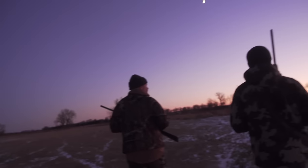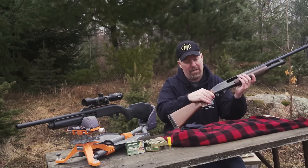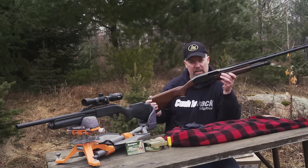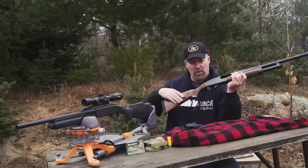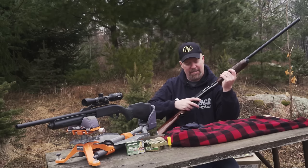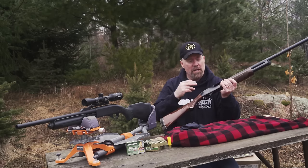Number one: how much deer hunting are you going to do? If you're a bird hunter, a rabbit hunter, you do a lot of different things and you might deer hunt for a week, then I would suggest a gun like this. This is what I started with — a Remington 870. Nothing fancy, it's a do-all gun and it's awesome. I've had this gun for over 35 years. It sounds like an 870, it's built like a rock.